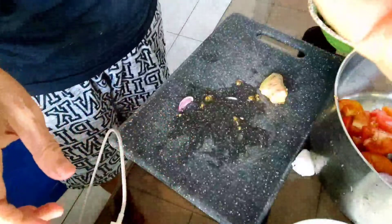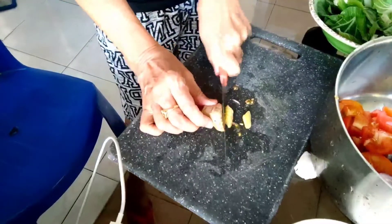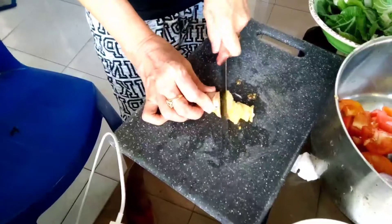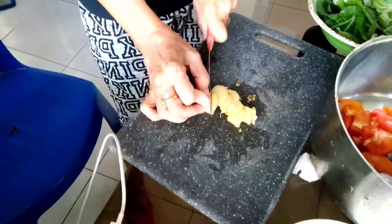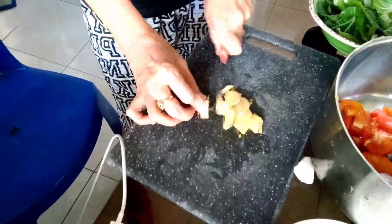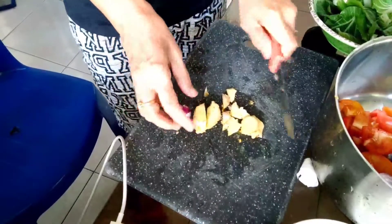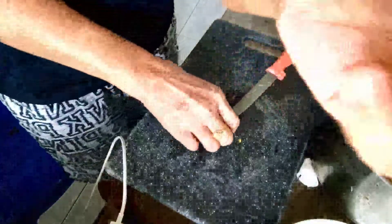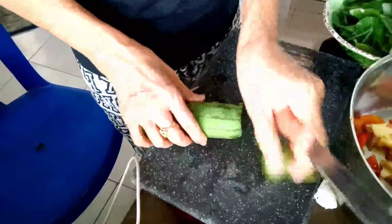Put all of them first at the bottom of the pan/casserole so the flavor will seep through the vegetables later. They should be at the bottom so when it boils, the flavors of the onion, ginger, and tomatoes will blend in. If you have more tomatoes you can add more so you won't need vinegar anymore, but if tomatoes are expensive, two pieces is okay.